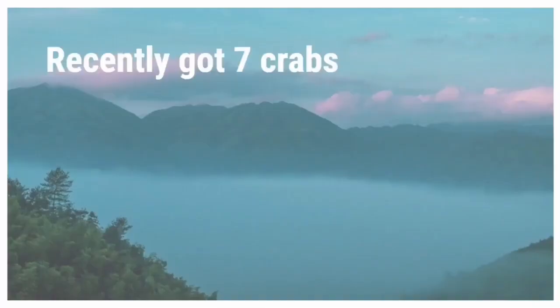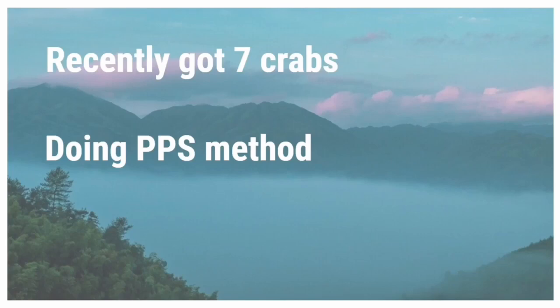So the next person recently got seven crabs and they are doing the post-purchase syndrome method of introducing the crabs into their tank. Post-purchase syndrome is when crabs are overly stressed because they go from a really bad pet store environment into a perfect tank with perfect conditions and can't handle the stress of such different environments. So this PPS method means that you're slowly acclimating the crabs to being in the correct environment — you start off with pet store-like conditions and then gradually make them better.